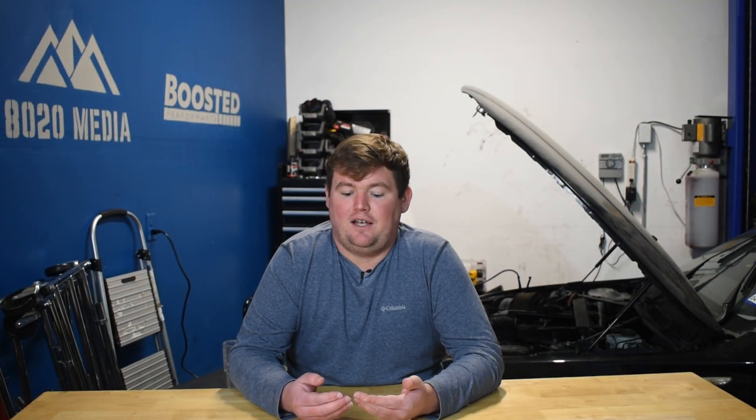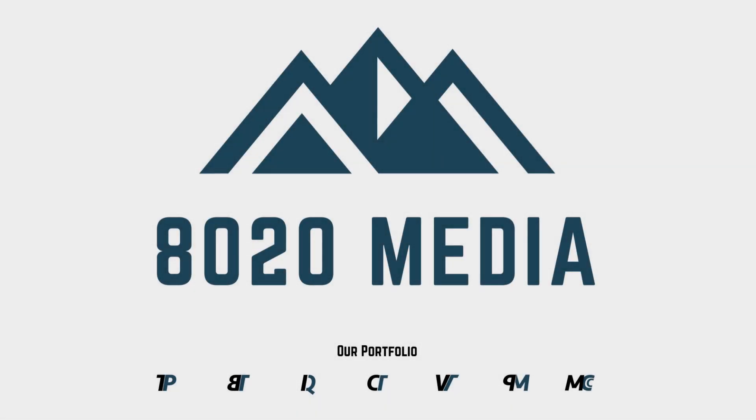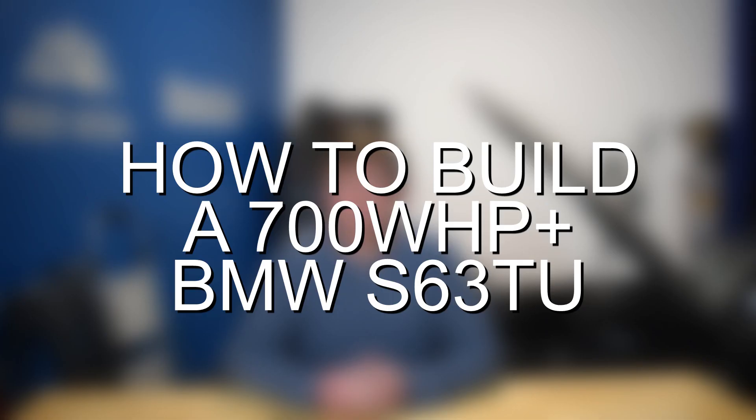These four upgrades can push the BMW S63, all variants, into the 750 plus wheel horsepower and 750 plus wheel torque ballpark. Hey everyone, this is Zach with 8020 Media, here today with a video on how to build a 700 plus wheel horsepower BMW S63 TU.